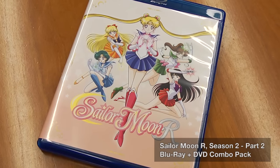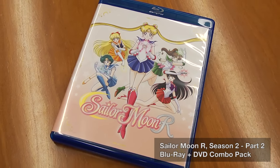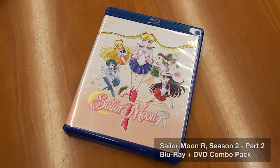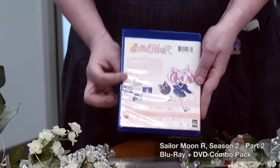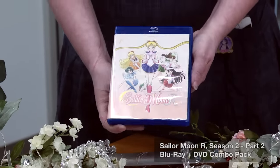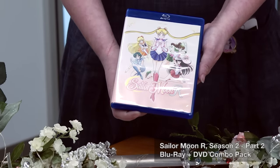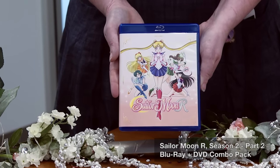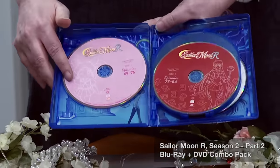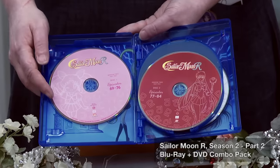Part 1 had Usagi on the front, and now for Part 2, Sailor Moon has gathered all of her guardians again — everyone has reawakened and they're here on the cover. Same peachy-orange motif, with our information on the back and six discs in our Amore case: three Blu-ray and three DVD, just like Part 1. Sailor Moon R Part 2 disc one starts with Episode 69.